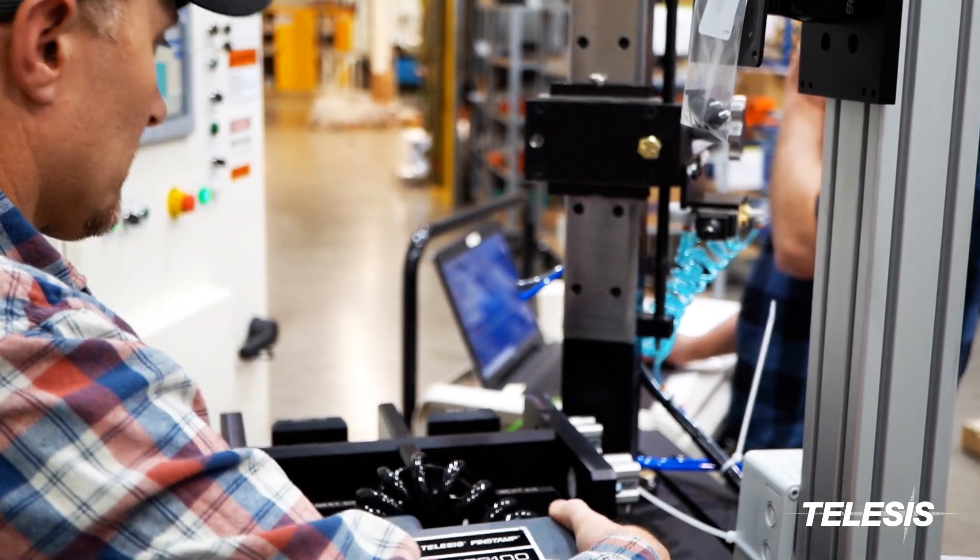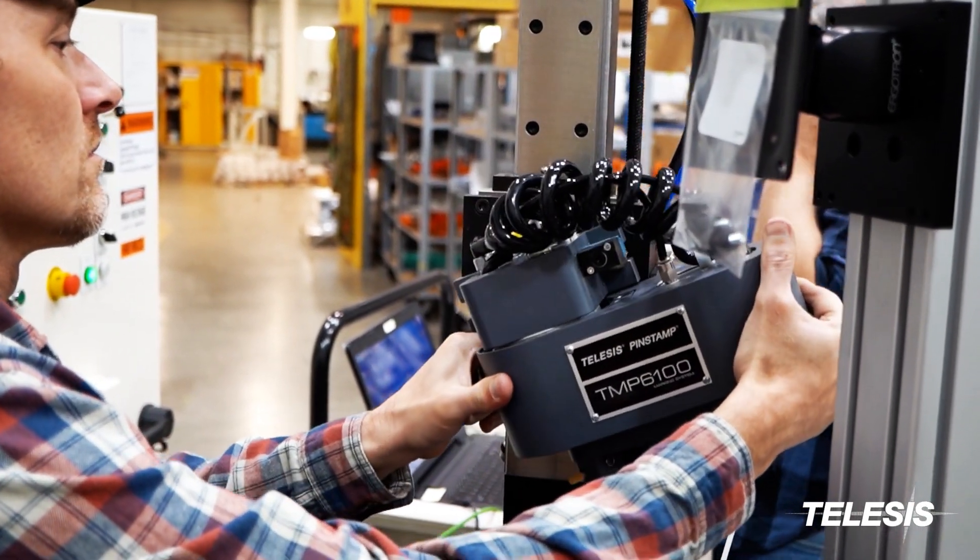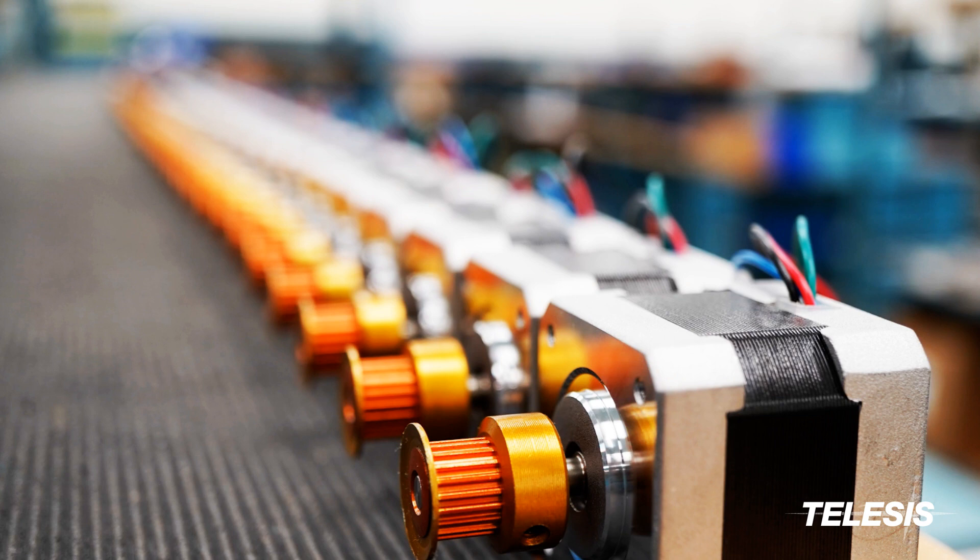These markers are developed and hand-built one marker at a time in our factory in Circleville, Ohio. They are built using the highest quality parts and materials.